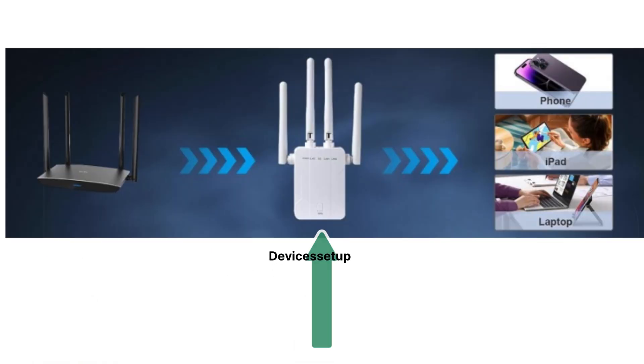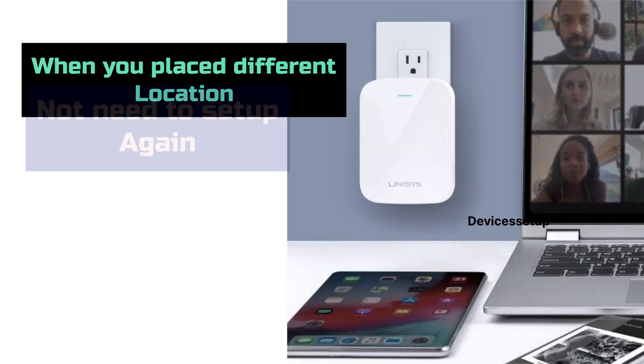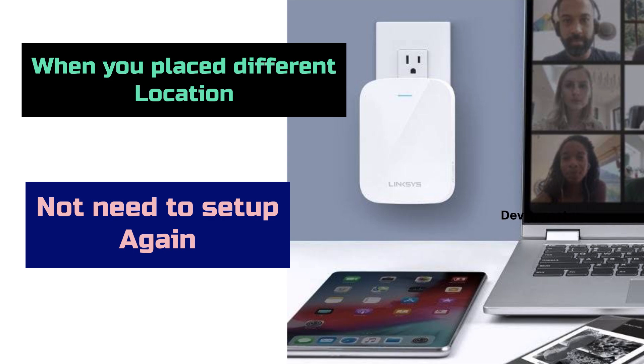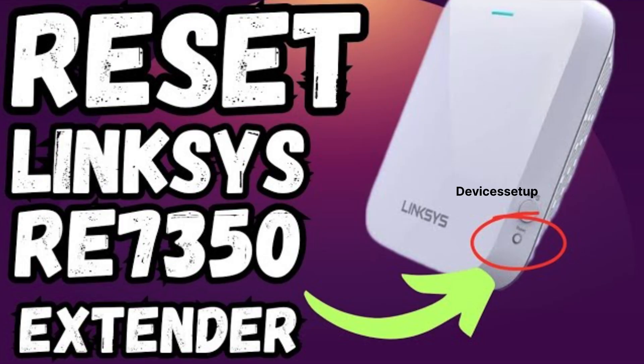After setup, you can unplug the extender and place it halfway between your router and the location where you need Wi-Fi connectivity. Once you move it to a different location, you won't need to set it up again. If your extender is not working, simply reset it to factory default settings and set it up again. Watch the video in the description to learn how to reset it.